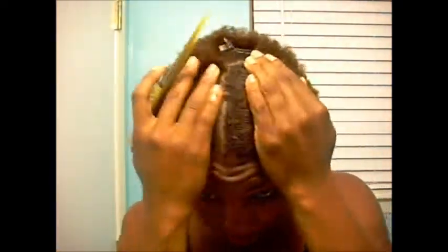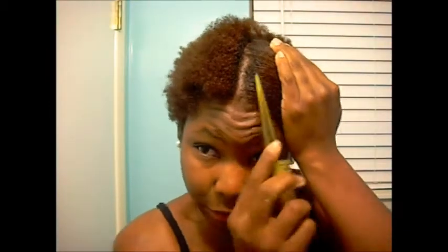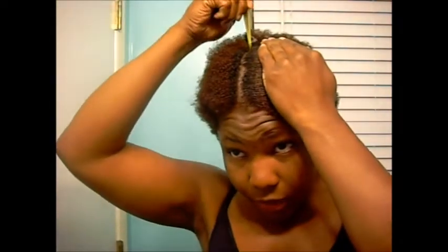It's been doing really really good. If you can see my roots from here to here, it's black, and of course you all know I colored my hair — I believe that was in January. From here to here my roots are black, so it's growing, it's doing good.